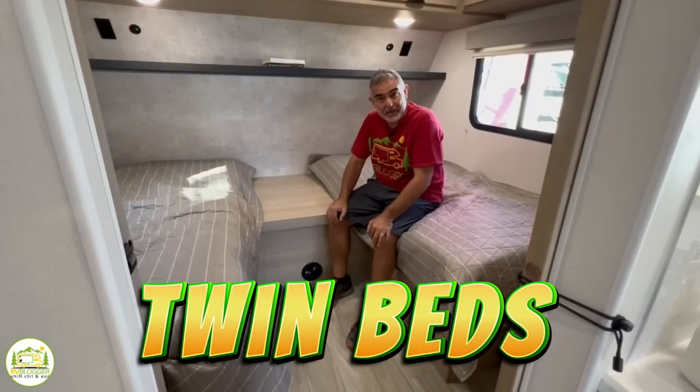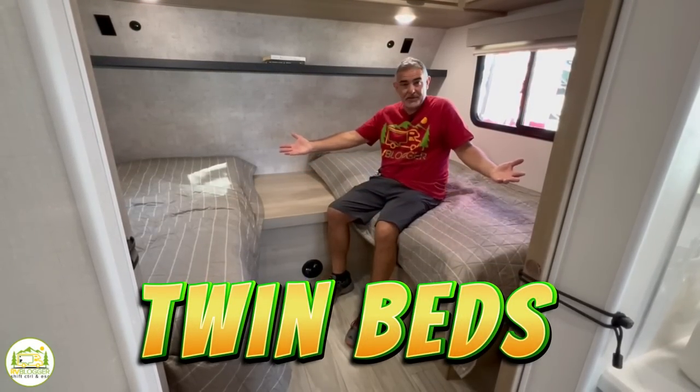Is your partner a pain in the butt to sleep next to every night? Well, how about a twin bed in your travel trailer?